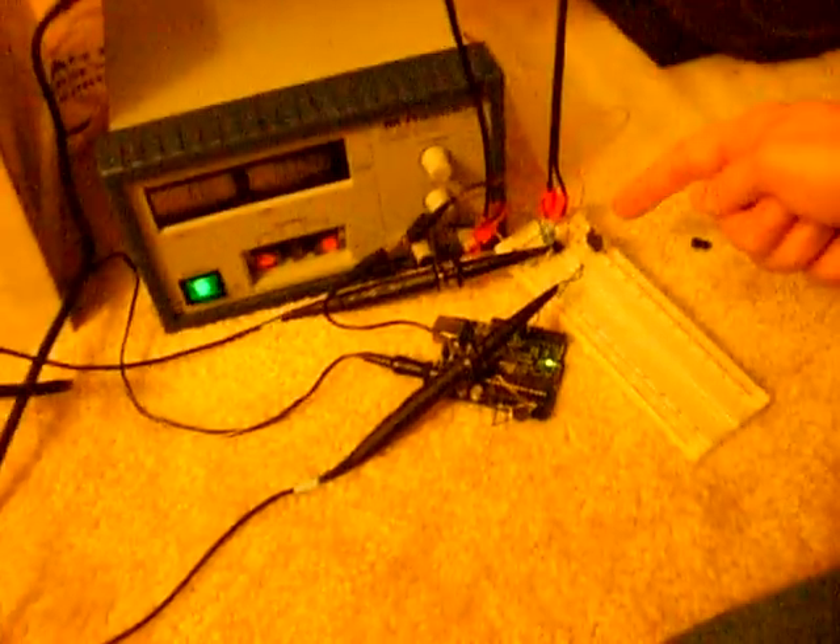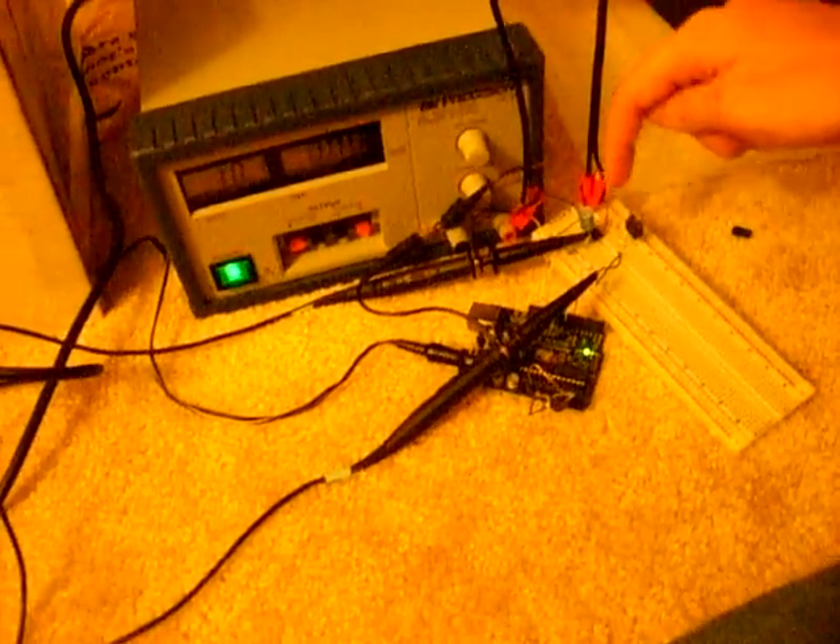Let's look at this real quick. That's the gate drive, and then there's a MOSFET here, there's a decoupling cap, and then this is a resistor on the gate drive. Behind these wires is another diode, a power diode, right back here.